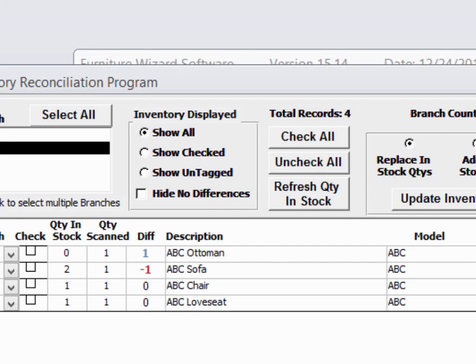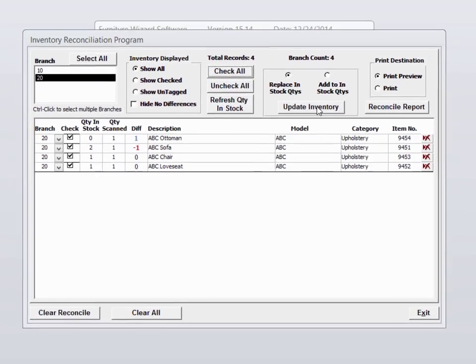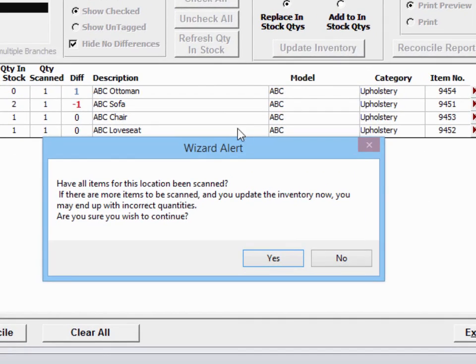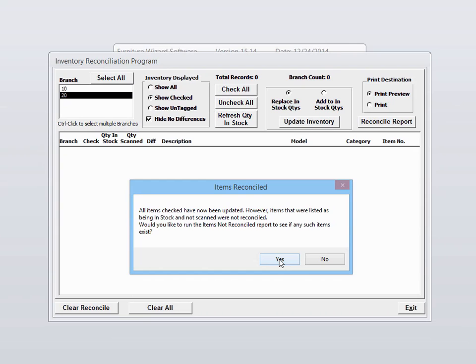To complete our inventory, you select check all, then update inventory. It's confirming that everything has been scanned and we say yes. Now this alert is telling us that there were some items that we thought we had in stock that were never scanned. So we're going to say yes to this message.